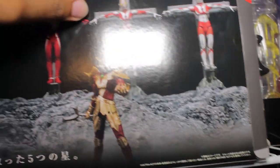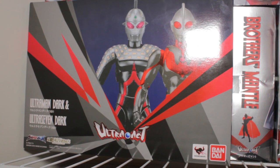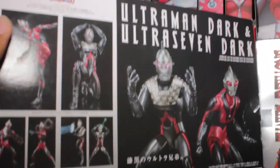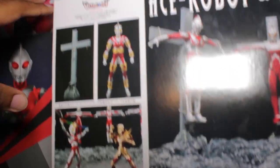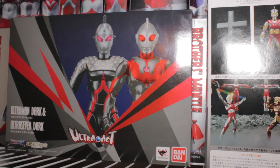And then finally for Ultra Acts, we have the box for one of my most popular Ultra Act reviews — the Ultraman Dark and Ultra Seven Dark set, which is very cool. Very cool promo photos. I mean, I just can't bear to throw away this artwork. If you guys have the space, I would recommend holding on to your boxes — it's a means to store accessories and also a means to keep around some pretty cool art.